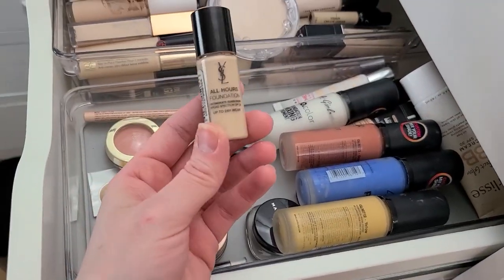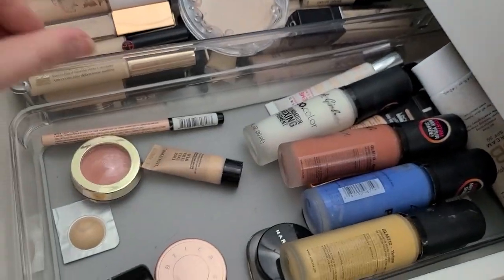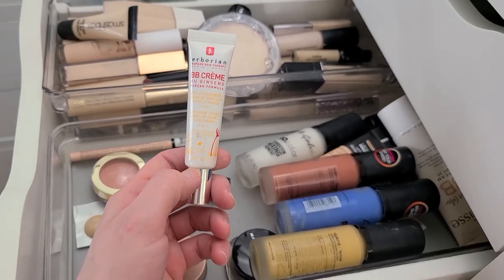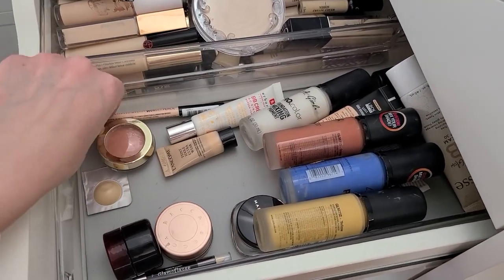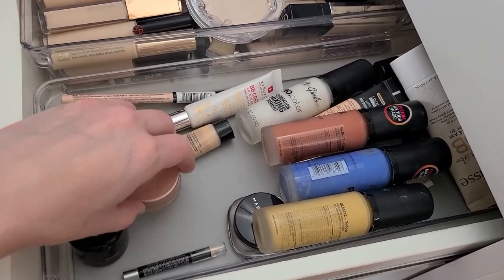There you are — there's the other YSL All Hours Foundation samples. Trash. I actually really like this stuff from Herborian — it's their BB cream and it really does make your skin look healthy and supple, kind of dewy. But I really do like it — for days where I don't want to wear a lot of makeup and I don't really care if I look like a sweaty greasy mess.